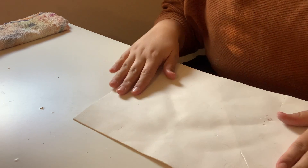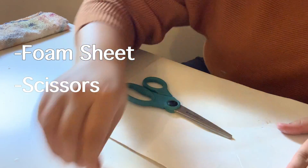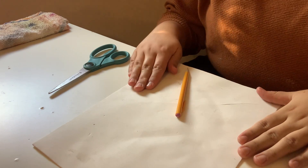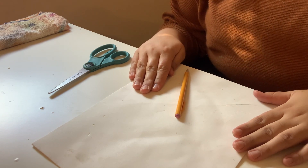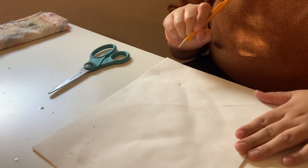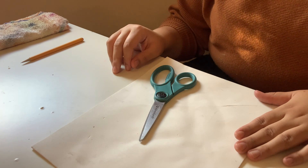For this you are going to need your foam sheet, a pair of scissors, and a pencil. Now this is where we're going to be cutting out our shapes which we are going to then stamp onto our base. You can use a pencil to create these shapes, but you can also just cut them out as you go.